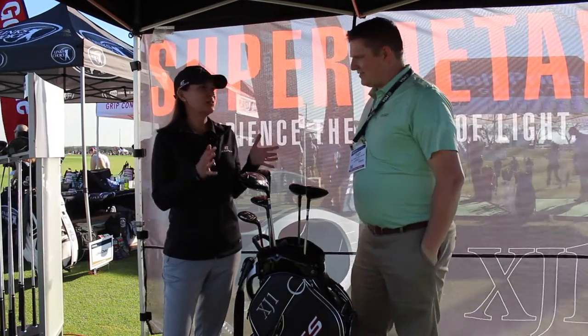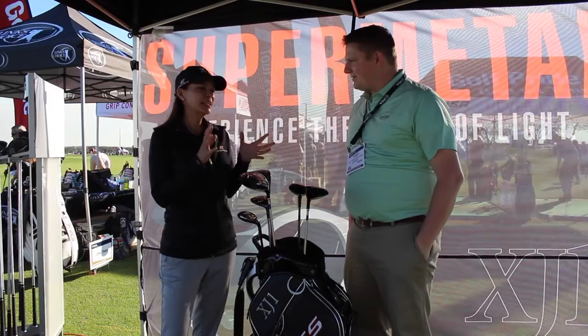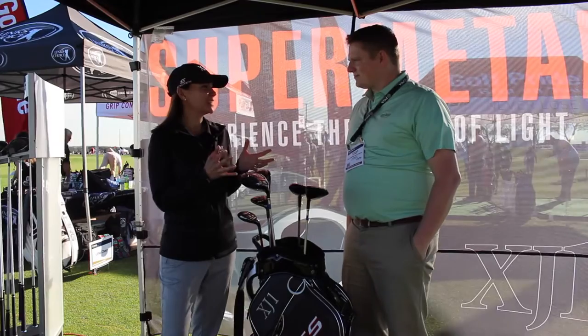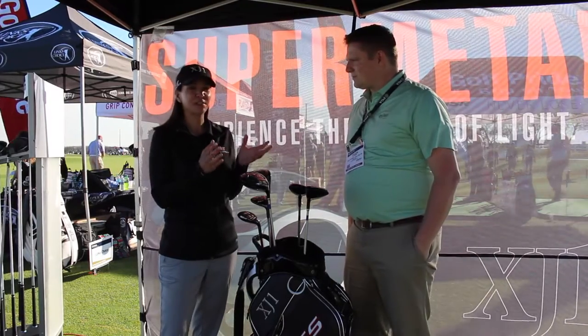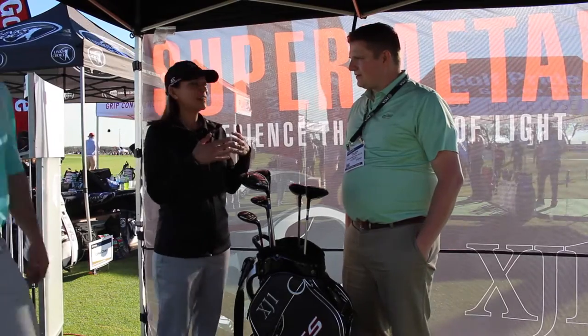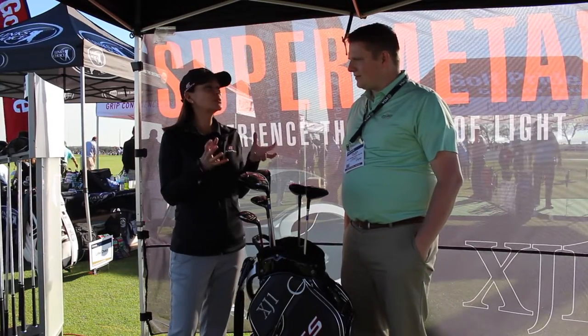The XJ1 really is a special beast. It really came about because our founder and head designer and head of R&D, David Glad, was working on a project specifically for the Japanese and Asian market, which is what the J stands for. And the reason being is because it's super, super light.